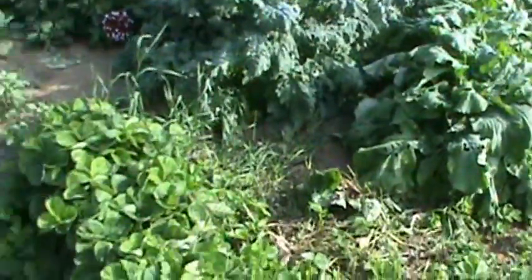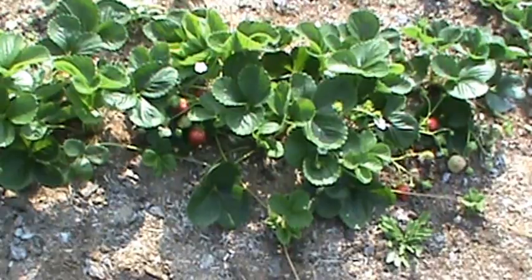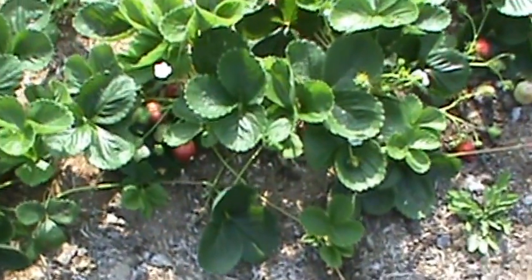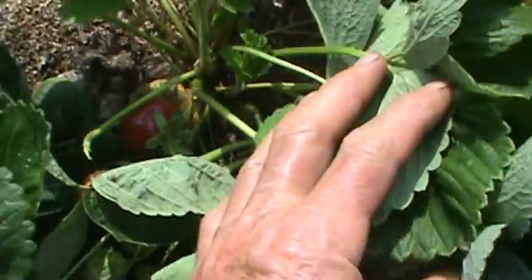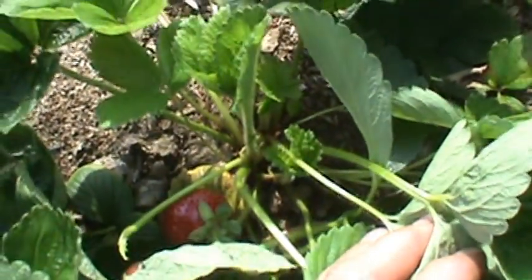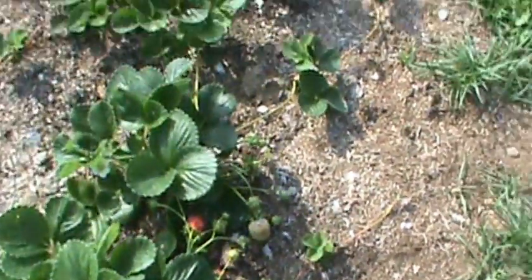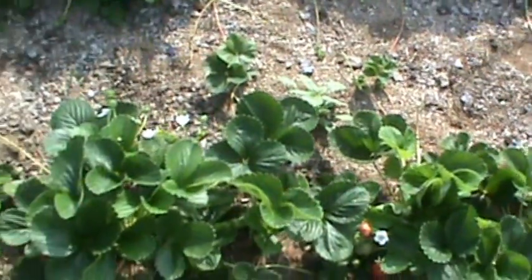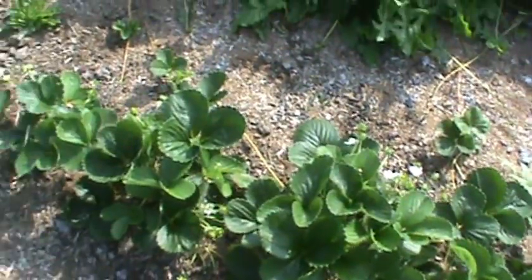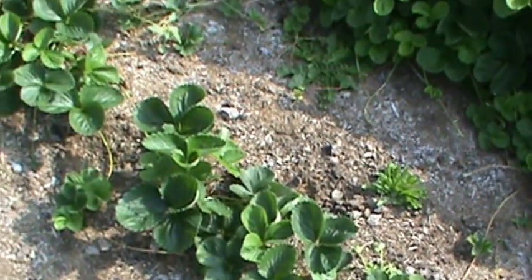Over here I have these — they're called Seascape everbearing strawberries. I'm really liking them because of the size. See how big that strawberry is? That's a big strawberry, and they're all big like that. Most everbears are small. These when I first planted them weren't doing very good because I got them transplanted really late, but now they're coming along pretty good. I'm going to plant more of these.